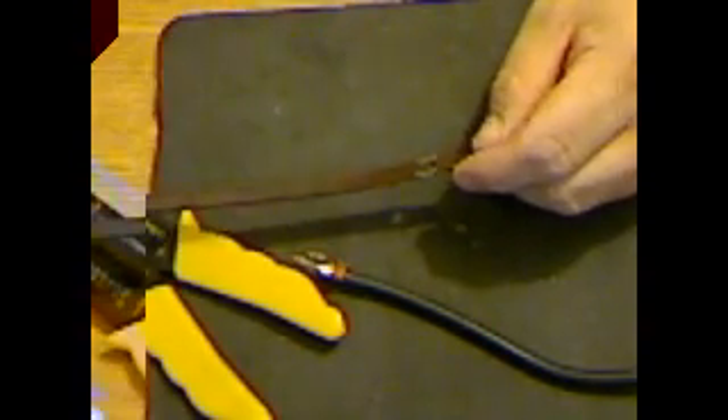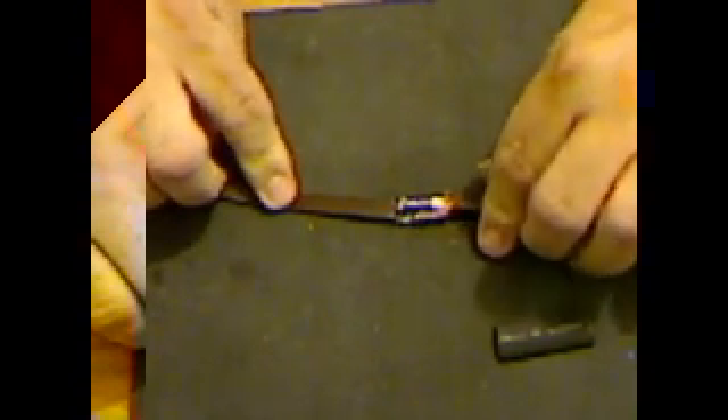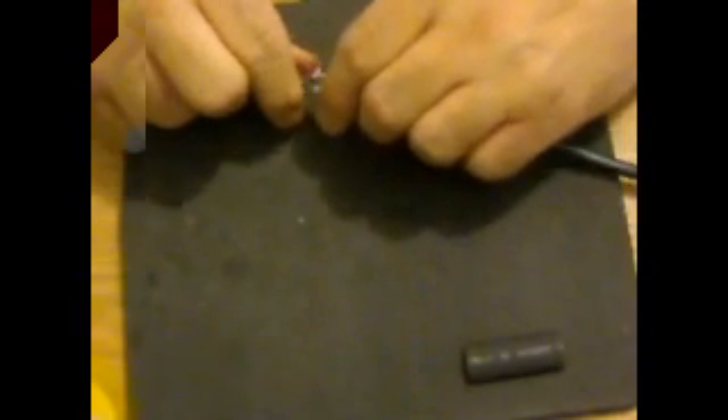As you can see I just pretty much burned that off. We're going to connect the center lead to the left-hand side. As you can see that's been soldered. I'm going to slip a piece of heat shrink tubing over it. Now let me do that. There we go. I'll go ahead and shrink it on down.